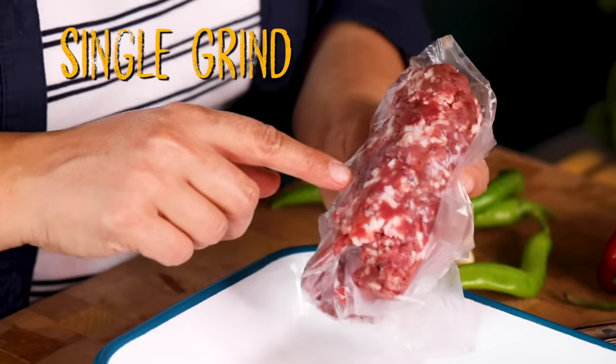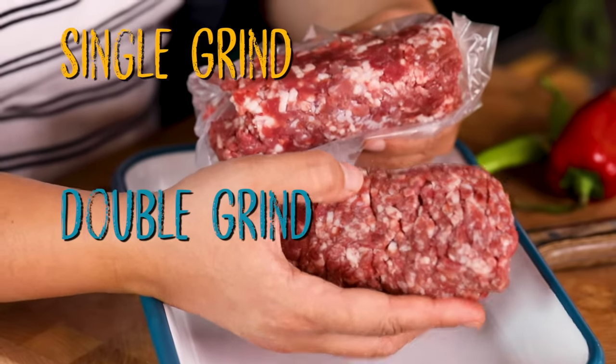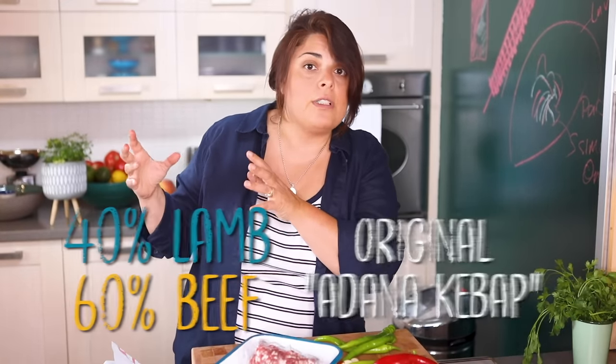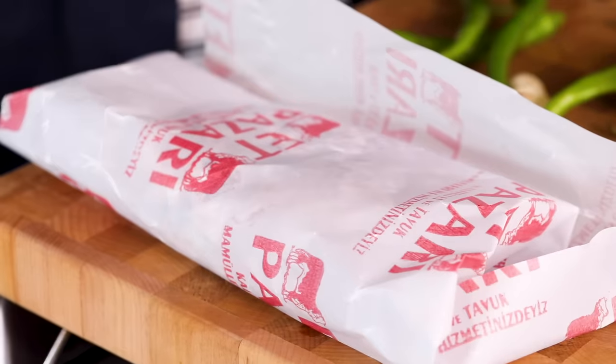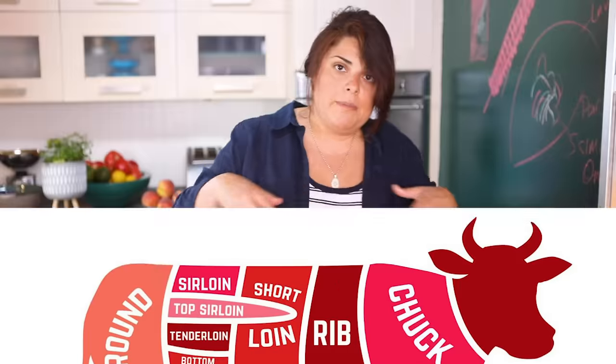This kebab is for two people so we're going to need 250 grams of ground beef. When you go to the butcher, the butcher grinds the meat two times usually — that's the minced meat found around Turkey — but for burgers it's just ground once. I've done both to show you the difference: it's almost the same meat, the same fattiness, but one gives thinner pieces and the other bigger chunks, which makes the meat juicier.